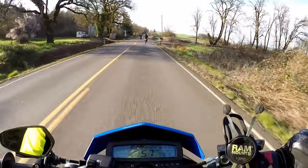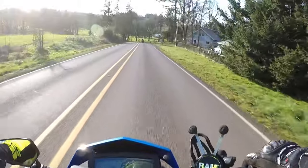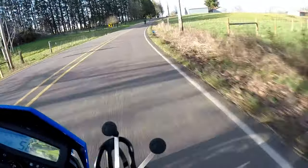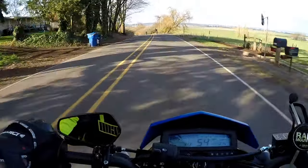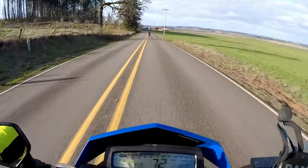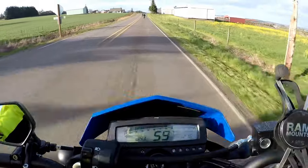You have a 110 up front, 130 out back. You can probably squeeze a 120 up front and a 140 rear — those are the tire sizes people would put on the Kalex 250 SF. Having that extra rubber, you just lean and lean and lean.